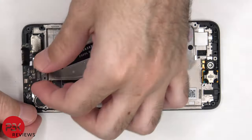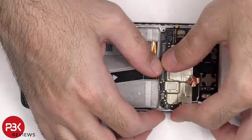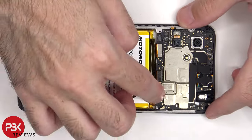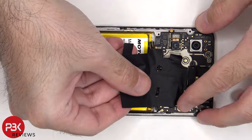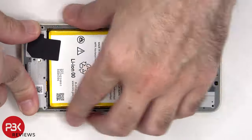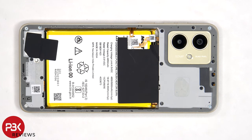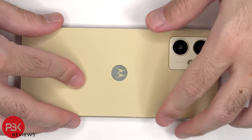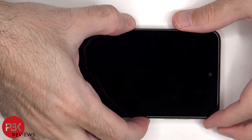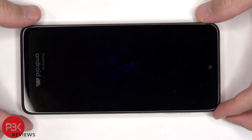Now it's time to reassemble the phone. Once everything's back in place, apply new adhesive and re-attach the back plate. Flip over the phone, power it on, and you're done. Thanks for watching, and I'll see you in the next video.